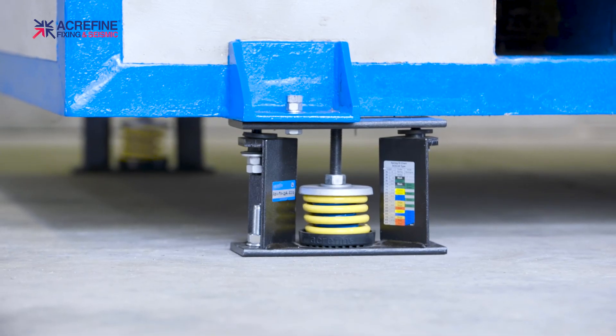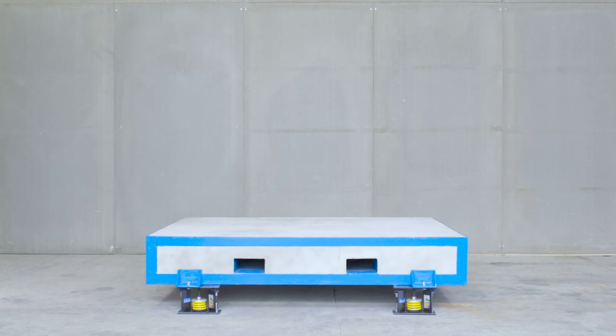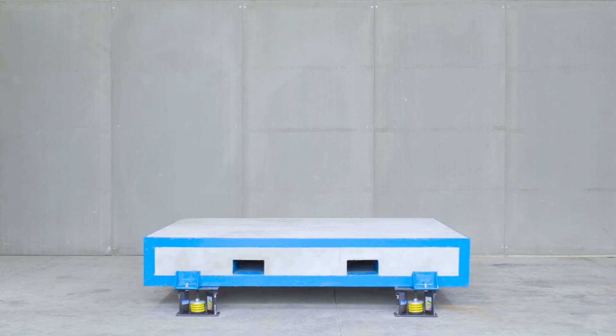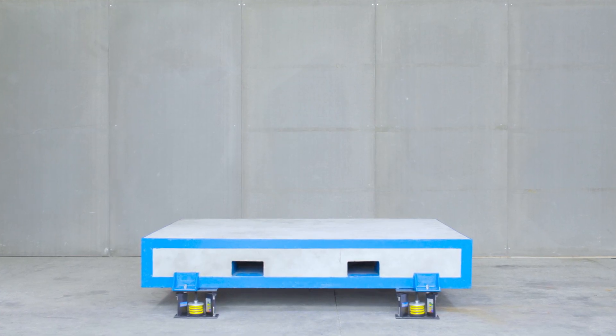Well done! Spring adjustment is completed. Before you start the installation, make sure you read our installation guidelines, which include step-by-step instructions. For other products and installation videos, don't forget to follow us.